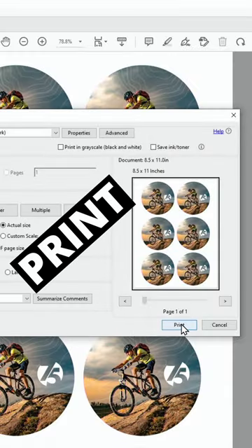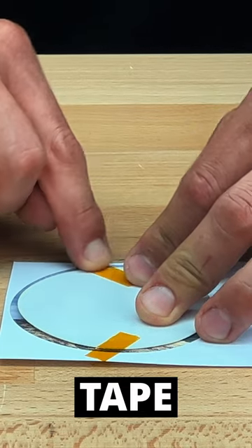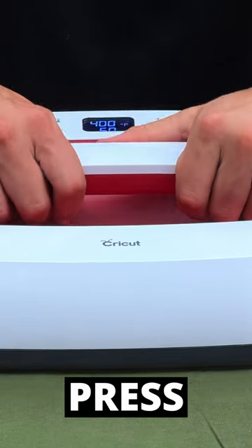Simply print your design, cut it down to size, tape it onto the patch using heat transfer tape, run it through a heat press, and you're done.